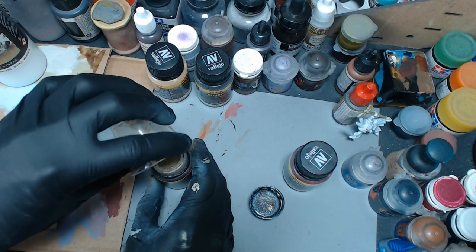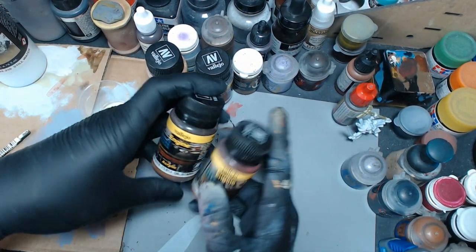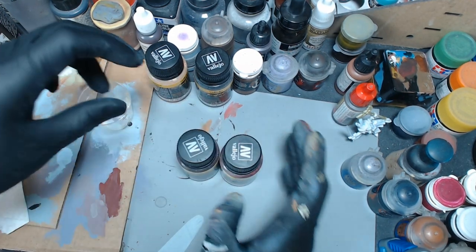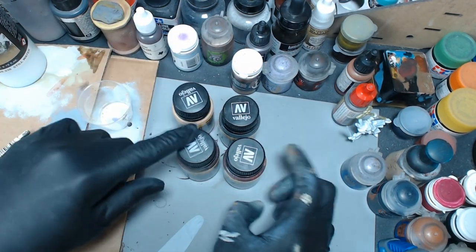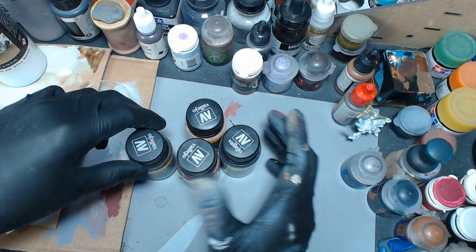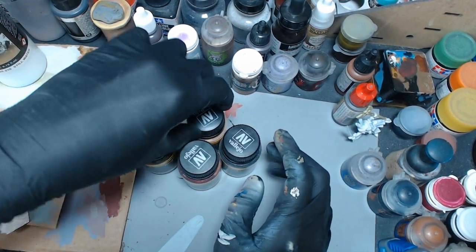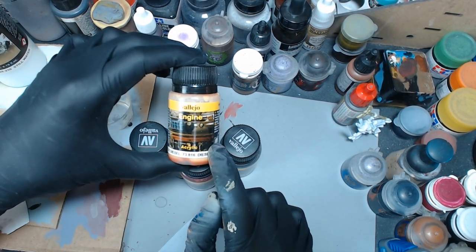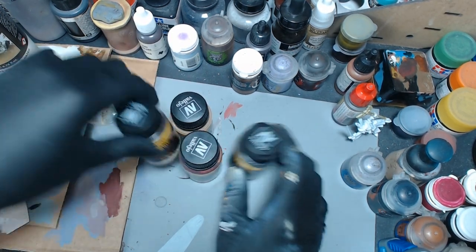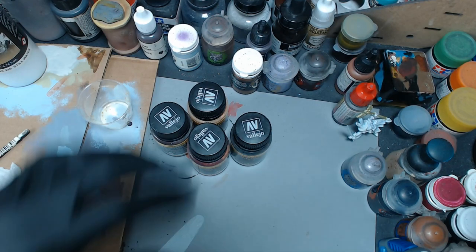Vallejo, I do like a lot of your products — I love many of them and I use a lot of them. I don't understand why these did this; they're not opened basically ever, so I don't know why they would dry at the bottom like that. It seems like a faulty product. My recommendation: do not buy these at all — oil stains, fuel stains, petrol spills, and diesel stains. One exception: if you are buying these, maybe just buy one for a specific project. I'm pretty sure when I bought diesel stains I was using it on my Admech army, and I think I used fuel stains too because it has a little more red tone.